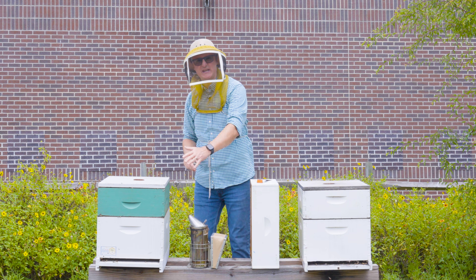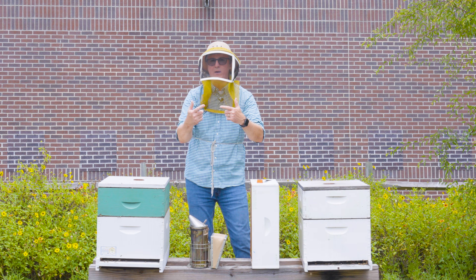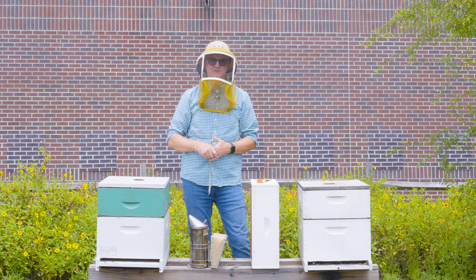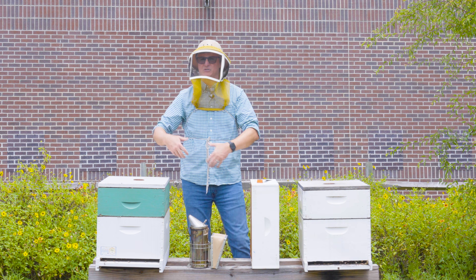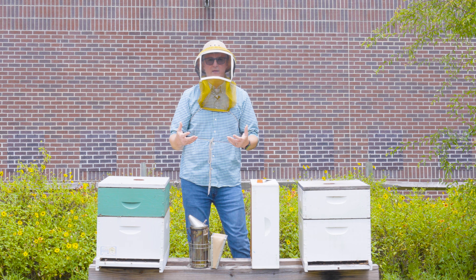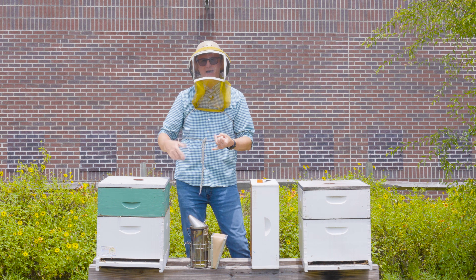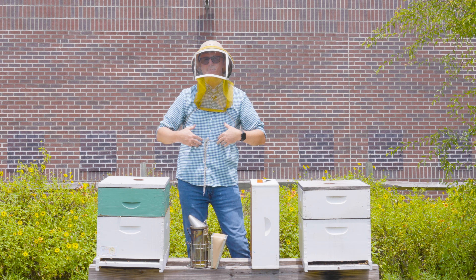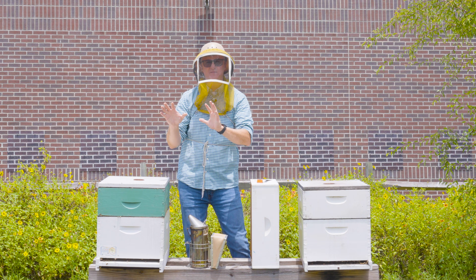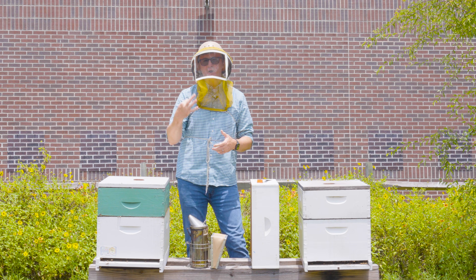The second indicator is noticing increased activity at the nest entrance, specifically where the bees are coming and going but not all bringing pollen. Bees will leave the nest for one of four main reasons: to collect nectar, pollen, water, or tree saps and plant resins. If they're coming back without tree sap or pollen on their legs, I make the assumption they're bringing in copious amounts of nectar, and I try to match that activity with plants I know are blooming.